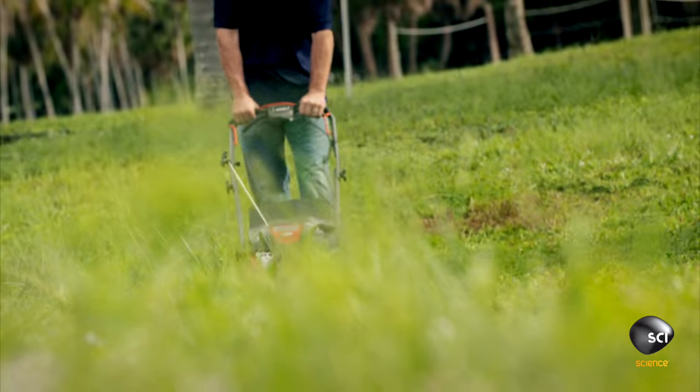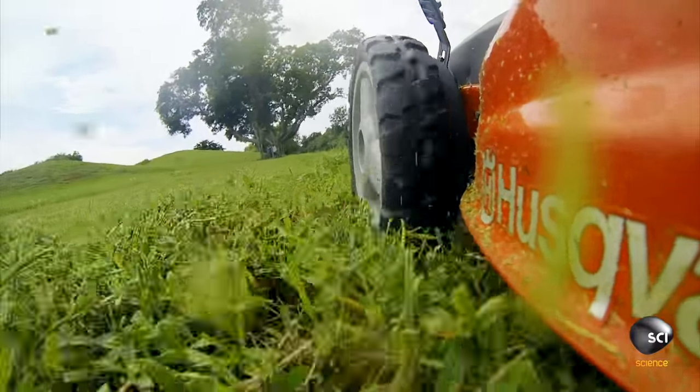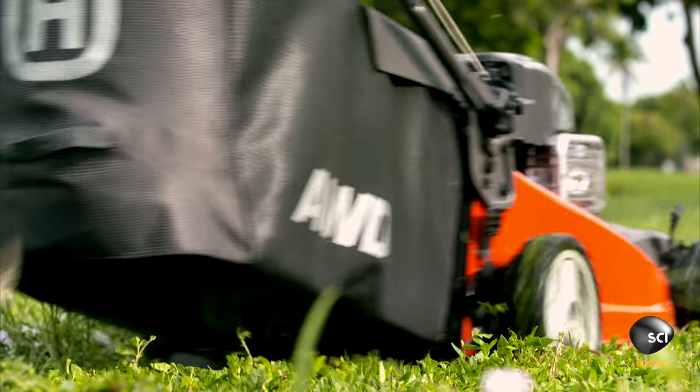If a blade hits a rock at over 200 miles per hour, it can carry on cutting with hardly a scratch.